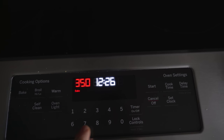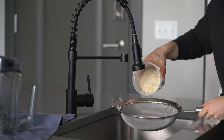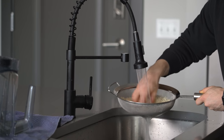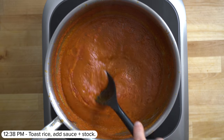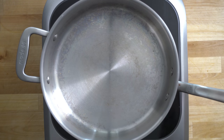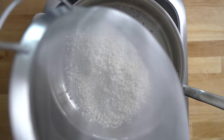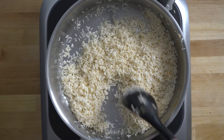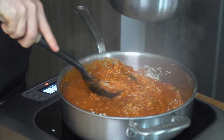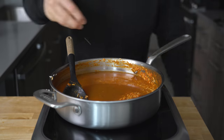While the sauce simmers, preheat the oven to 350 degrees Fahrenheit, clean up, and rinse the basmati rice three or four times until the water runs clear. Once the Jollof sauce has reduced, remove that pan from heat and put a second pan on medium heat with a drizzle of oil. Once hot, toss in the washed rice and toast for about two minutes, stirring occasionally. Add the Jollof sauce to the rice and stir everything together, cooking for about four minutes. Then add chicken stock until it covers the rice, and finish with a sprinkle of salt.